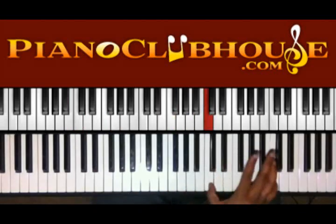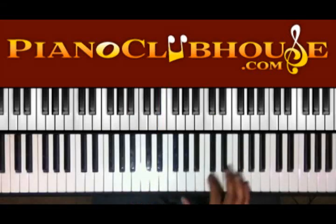So I did that little pickup. That's G, A, C. Alright, so that's actually the intro and the verse.